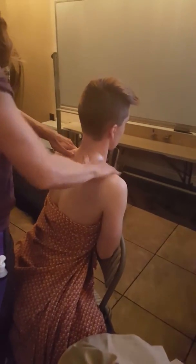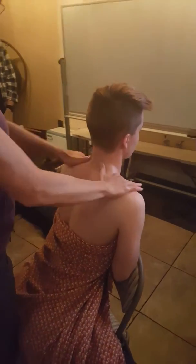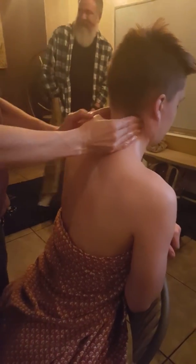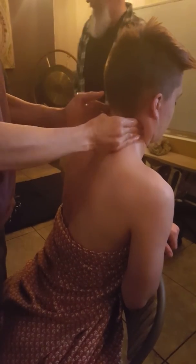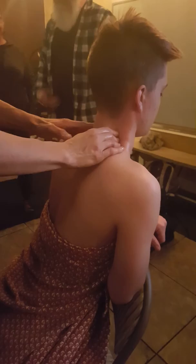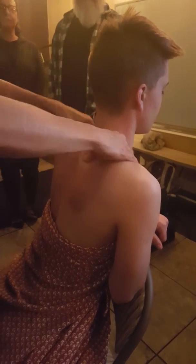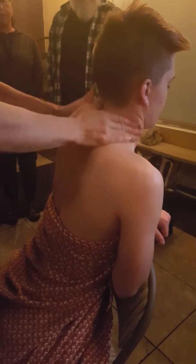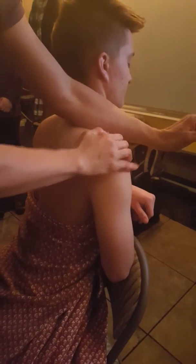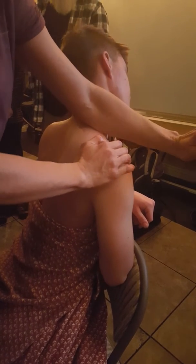I'm going to start working on the neck, upper back, and shoulders. When I work the rest of the back, we'll have Jordan on the table and do some neck stretches. First, I'm going to palpate and assess what's going on, feel where there's tension, and warm up the musculature with a little bit of massage and gentle stretching.